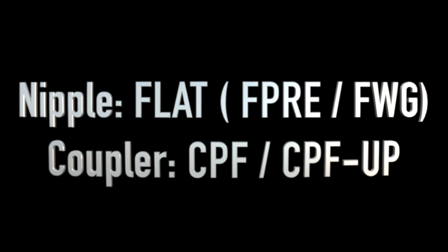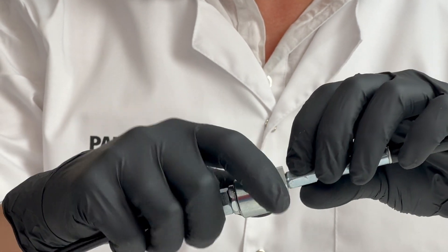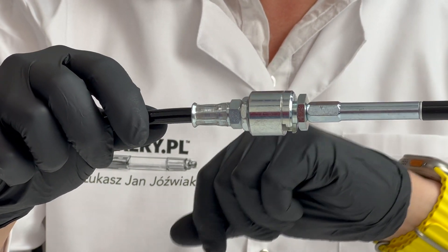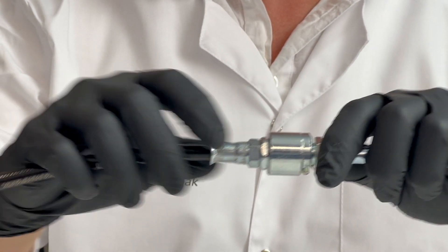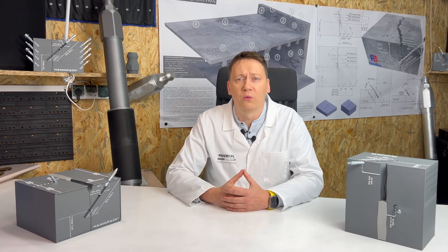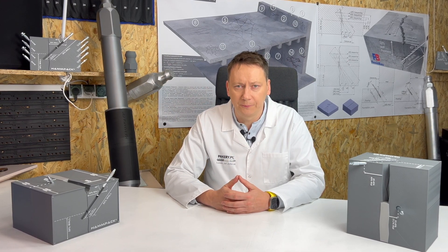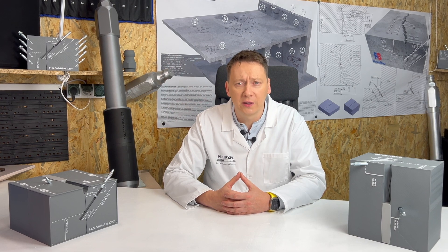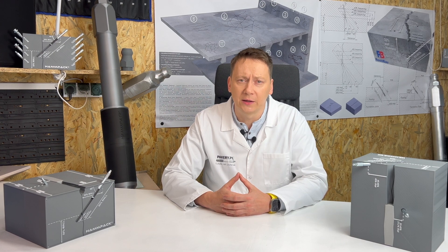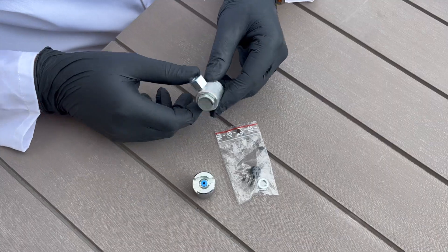Flat nipple — CPF/CPF-UP nozzle. This nozzle slides onto flat nipples until resistance is felt. This connection ensures a very tight injection administration. Slide it on and your hands are free. The downside is the higher price and potential issues sliding the nozzle off at pressures over 100 bar (1450 psi). To extend its lifespan, lubricate with technical Vaseline before each use. Over time, the sealing rubber and spring in the CPF nozzle wear out, but repair kits offer a quick and cheap fix.